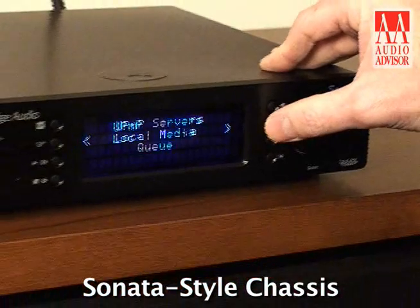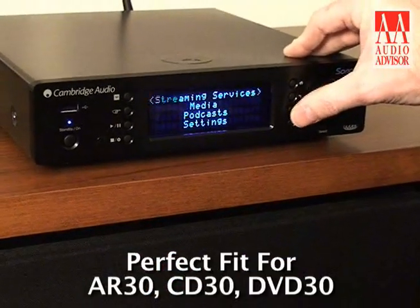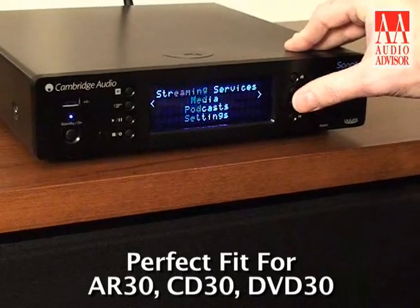If you have any familiarity with the rest of the Cambridge line, first off you'll notice that the chassis is built on the Sonata range, so it's a perfect fit for an AR30, CD30, DVD30 combination. And this is really a forward-looking, next 21st century product.